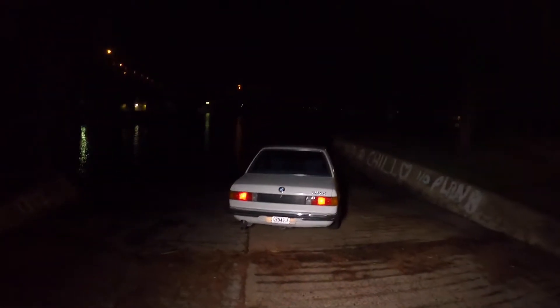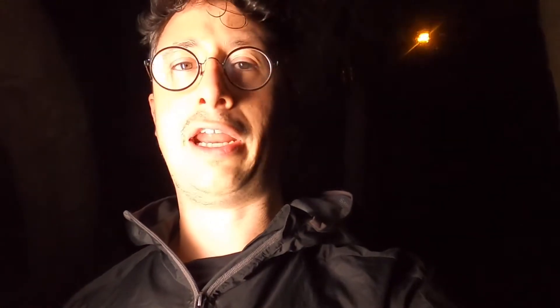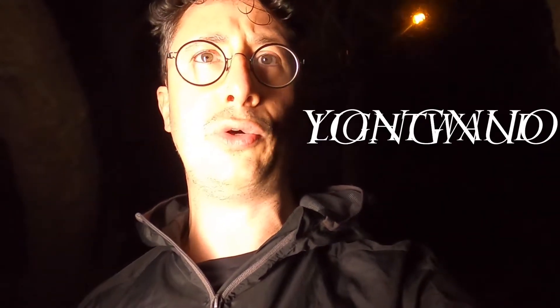Hey guys, I'm here with Matt and his E21. We're by the water and we're gonna do some light painting, so let's see how that goes. This light is so bright. I'll set the camera up so you can see the few light passes that I do with this — I don't know how to pronounce it — it's a Yugunu light wand, the Yugunu YN360.